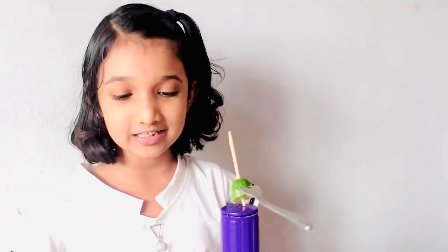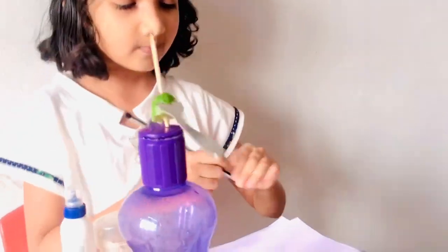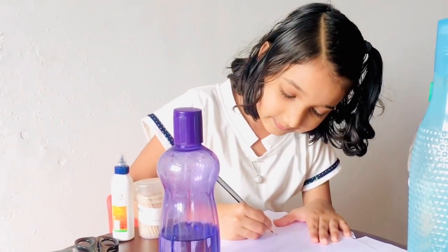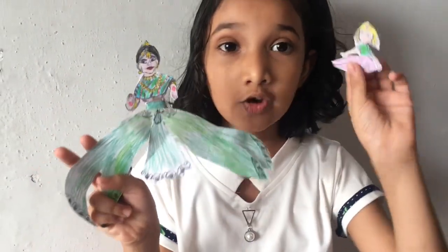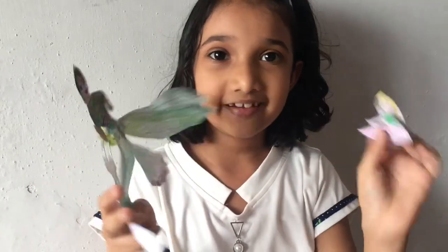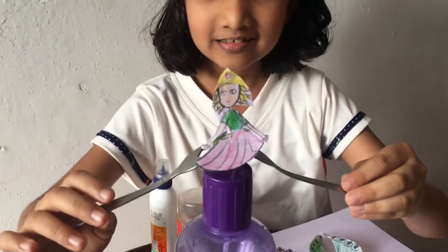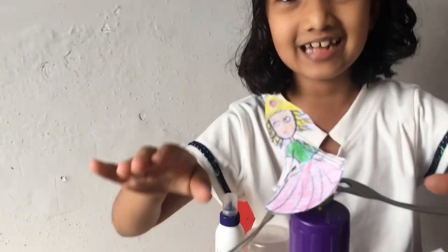So now we are going to draw the picture. Let me take my pencil. Let's go to the dancing doll. I draw two pictures. And look, the dancing doll is dancing!